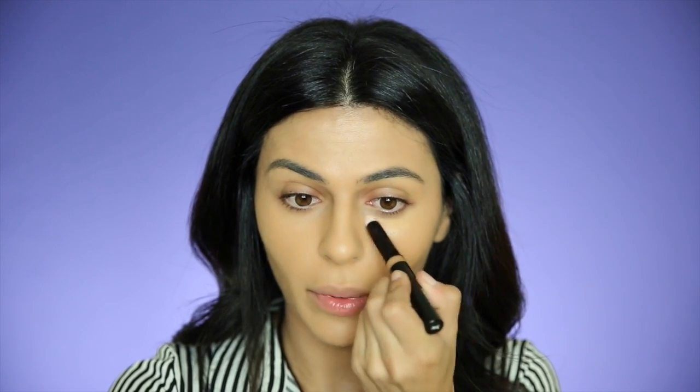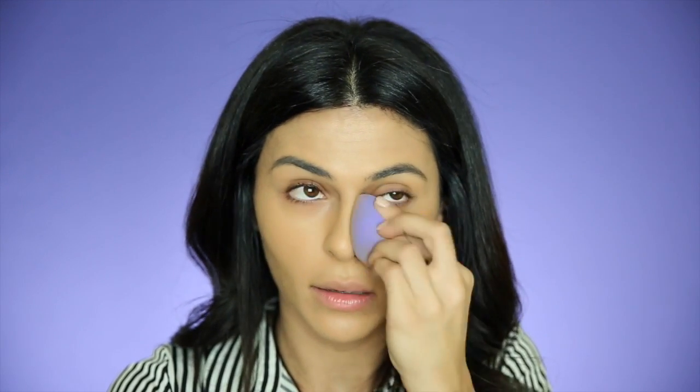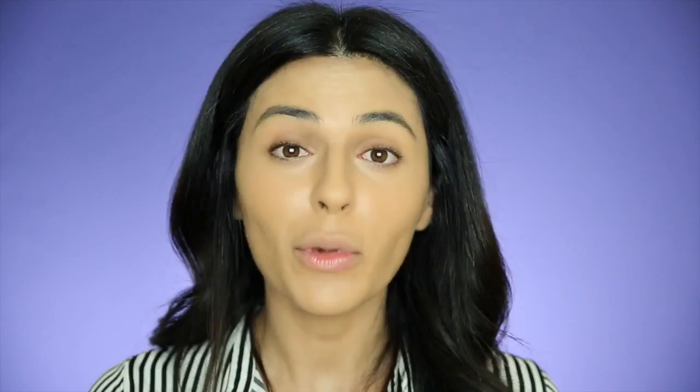Next up I'm moving on to concealer. I'm using this by Cargo — I've actually never used this before. It's their Picture Perfect HD concealer in 3W. I'm just going to twist this up; it's a nice easy-to-use pen form. I'm applying that under my eyes. It has like a peach-apricot undertone, which is good if you have any darkness under your eyes. Once I've got that on, I'm going in with the sponge to just blend it in.